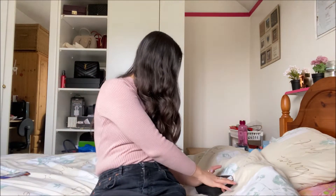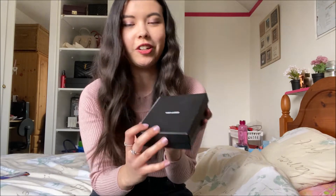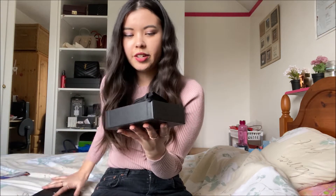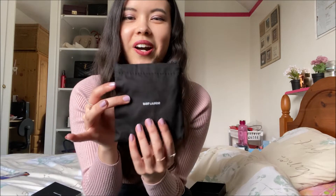I'm also going to be showing you the box that it came in and what you get with it. I got this as a birthday gift so I've already opened it, but I'm still going to be unboxing it to show you guys what you get. So this is the box that it came in — it's very cute. And then if I lift off the lid, you get a little dust bag as well.